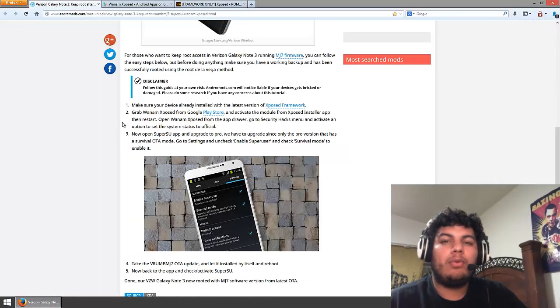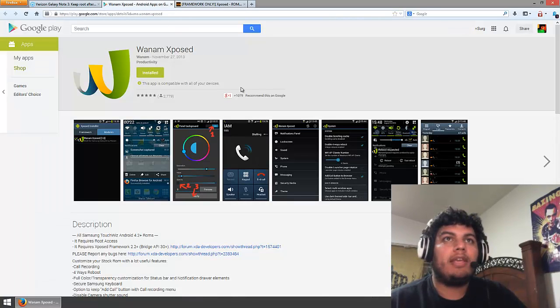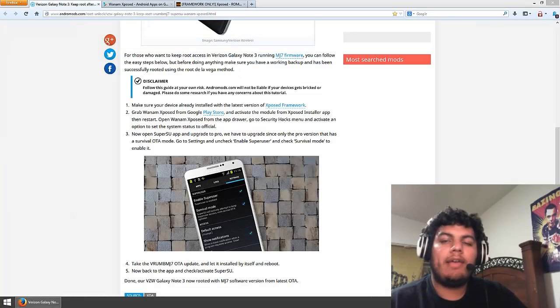Now once you've installed the Xposed framework, go ahead and grab the One Arm Xposed from the Google Play Store. You can do it from your phone or from the internet and just install it right there. Either way, install that as well. Now you have those two APKs installed. Let's go to the phone and I'll actually show you how to use them and prepare your phone to do the MJ7 update.